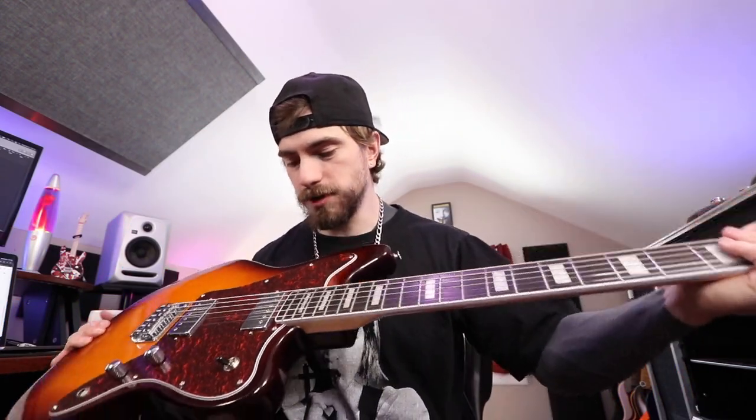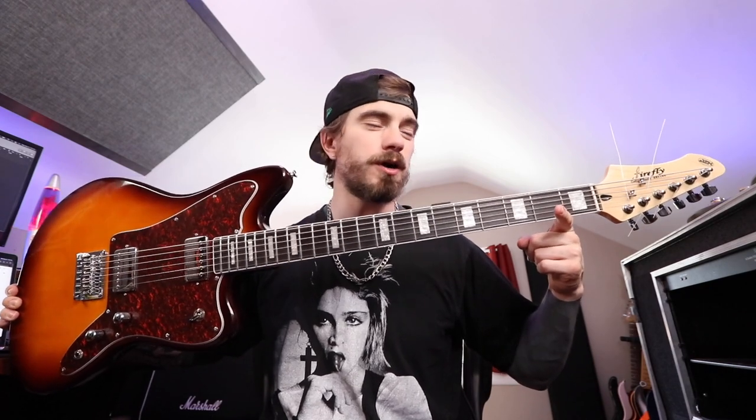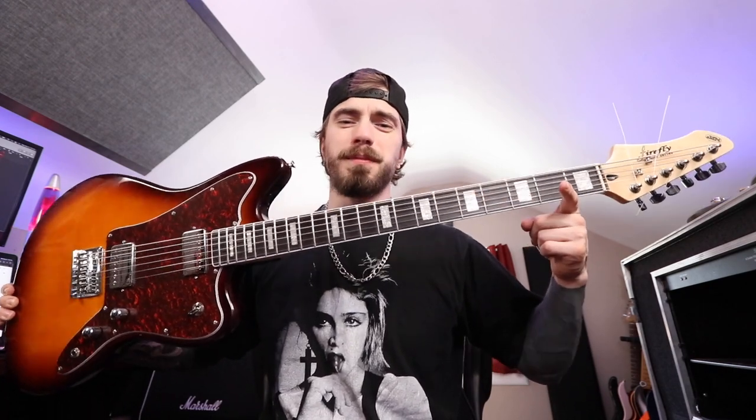Apart from that, this thing rips, dude. I'm so stoked and so thankful that my mom picked me up something really, really cool. This is becoming my new favorite baritone for the foreseeable future. So everybody, what do you guys think of this guitar? Leave your thoughts and opinions down below in the comments. Thank you guys so much for watching — if you're brand new to my channel, be sure to subscribe. Y'all stay safe, stay healthy, stay metal. See you guys next time. Later.